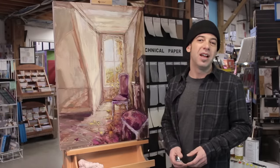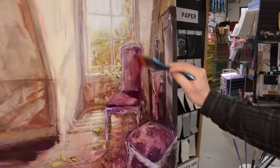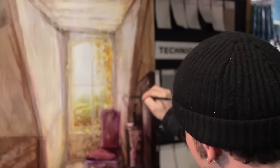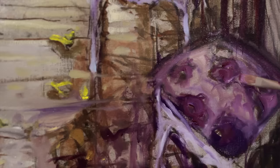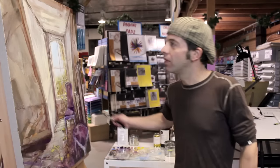Hi, this is Pierre from Opus on Granville Island. I'm here today to show you some techniques on glazing and I'm going to be using some cold wax medium, further exploring this painting and enhancing the light. I've already completed my underpainting in my intro to oil painting video, but if you're not quite sure how I got to this stage, just give it a watch before we go any further.